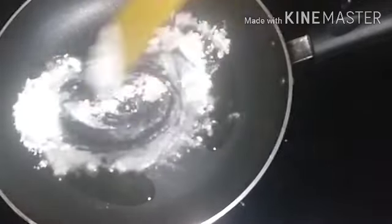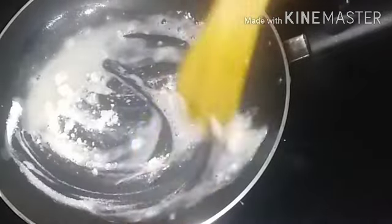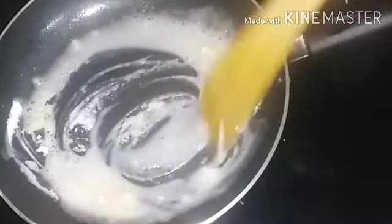Add 2 tbsp of sunflower oil and add 1 tsp of maida. Let's put the roast on the low flame. Let's put the maida in the middle.